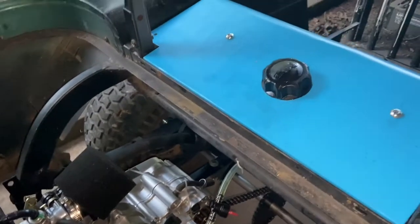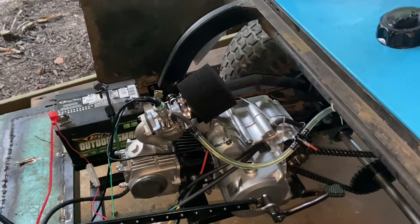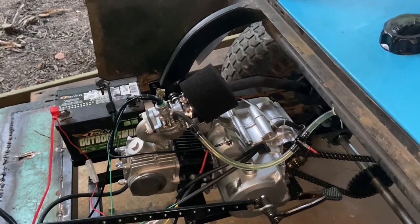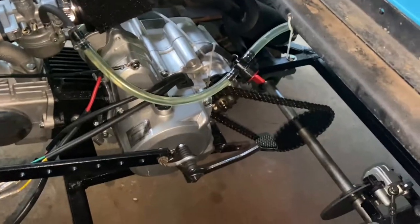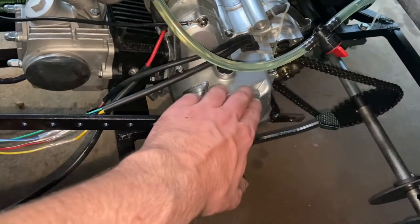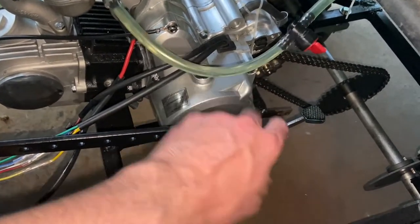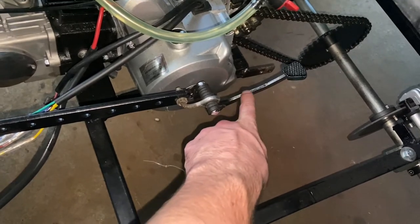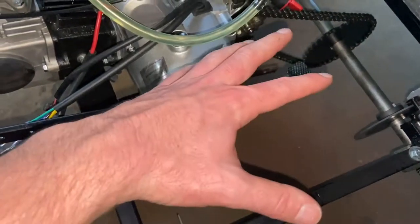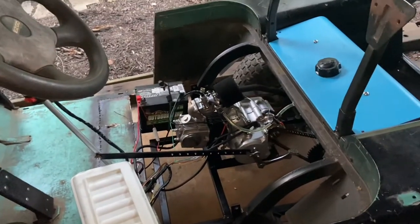The gas tank is installed. The main issue I'm running into now is that when going up steep hills, the chain makes a lot of noise and sounds like it's slipping. It's actually coming loose because the engine torque is flexing my engine plate. I'm going to weld in a support from this frame over to here to stop it from twisting. Once that's solved, I can weld in the seat bottom and this thing should be ready for paint.